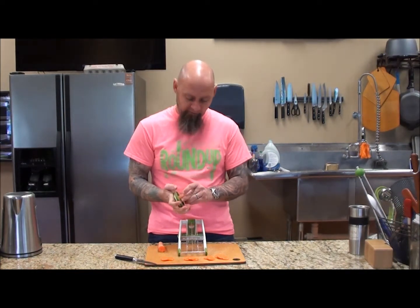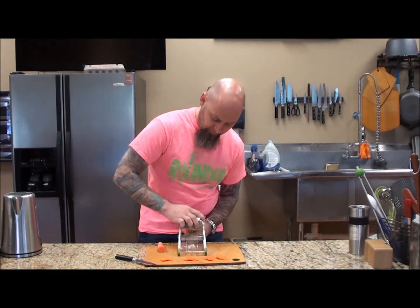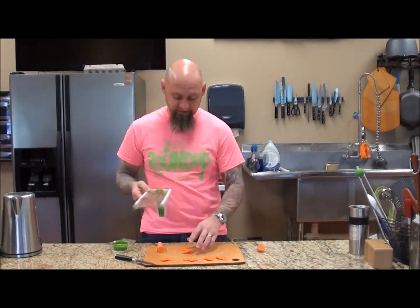Now, you're always going to want to use the guard. We're going to take this, get it straight, and it just goes down like that. Now, that's the way to make slices.